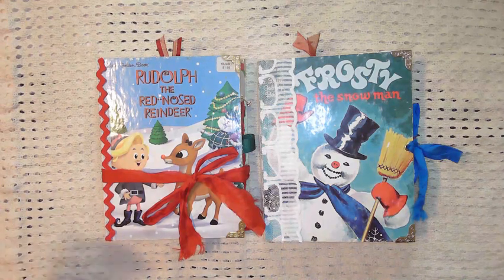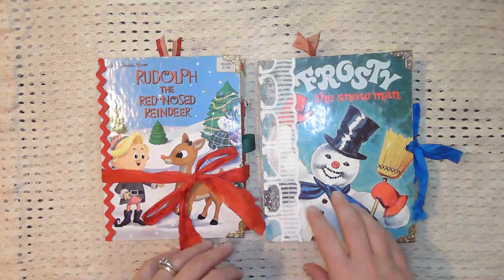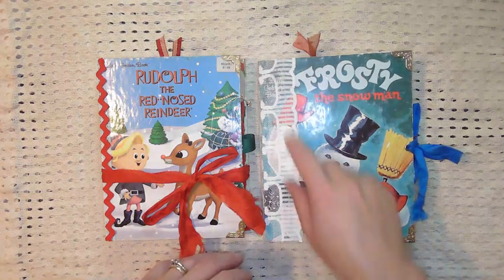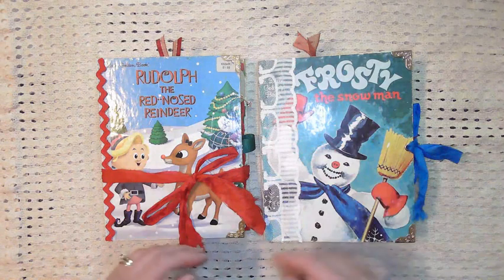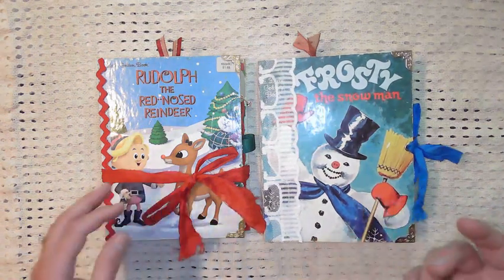Today's video is actually a flip through of two Little Golden Book Christmas junk journals that I have worked on in the past few weeks and finally finished. I think I'm finished.